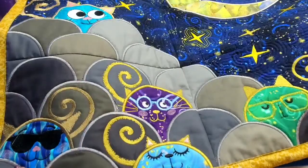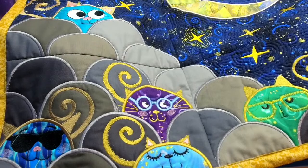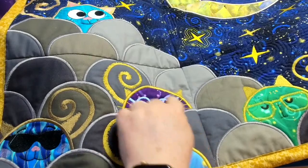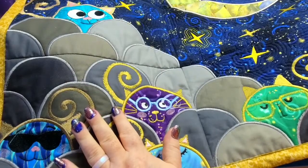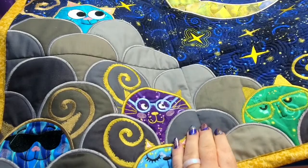Hey everybody and welcome back. My name is Sue and I'm from OML Embroidery, and over at the computer is Don. Today we're going to be talking about appliqué, specifically this fun and awesome clamshell shape. I love it. I've had so much fun with this. This is an old traditional shape that I've made modern — it's really cute.